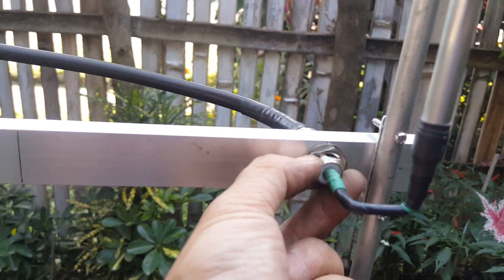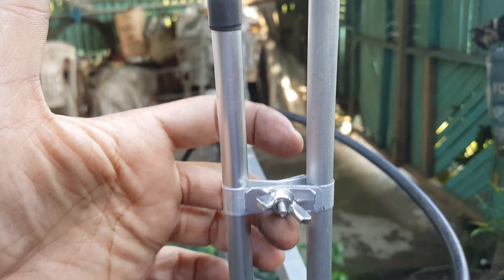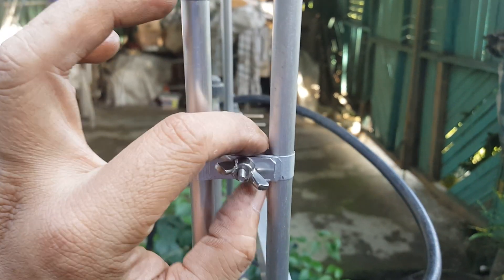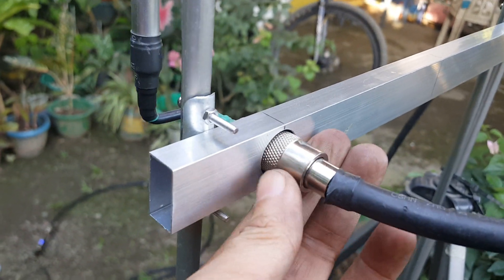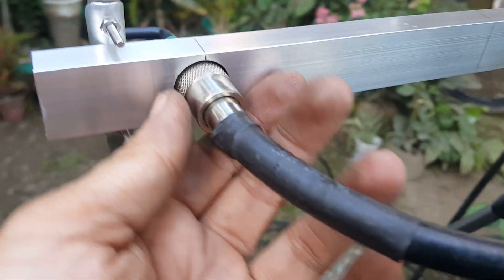We have the SO239 feed point connected to the gamma match. We have the tuning stub attached to the driven element, and a PL259 connector attached to coaxial cable.